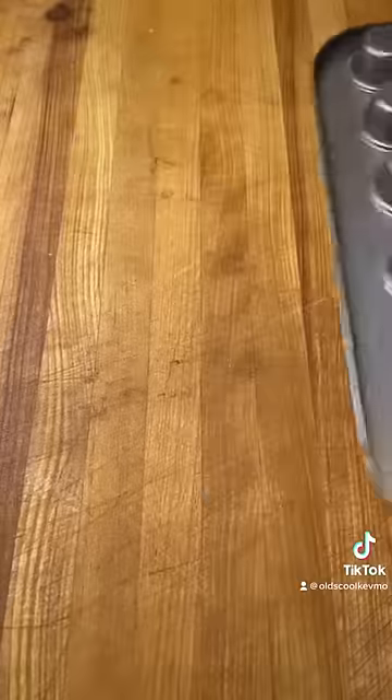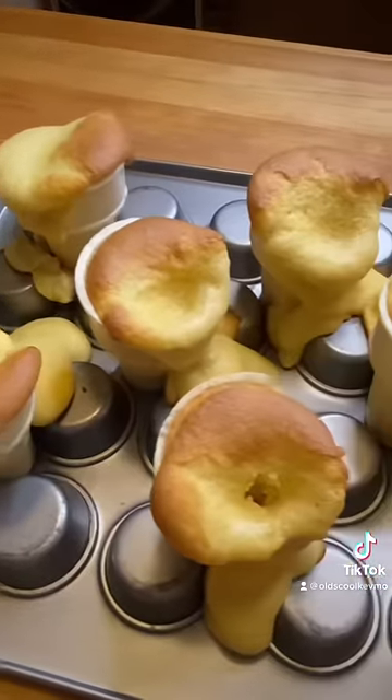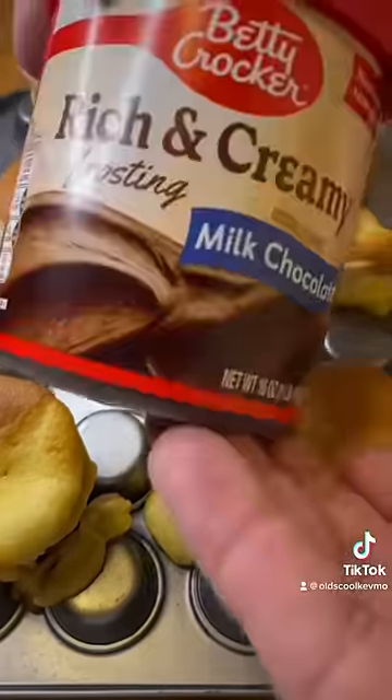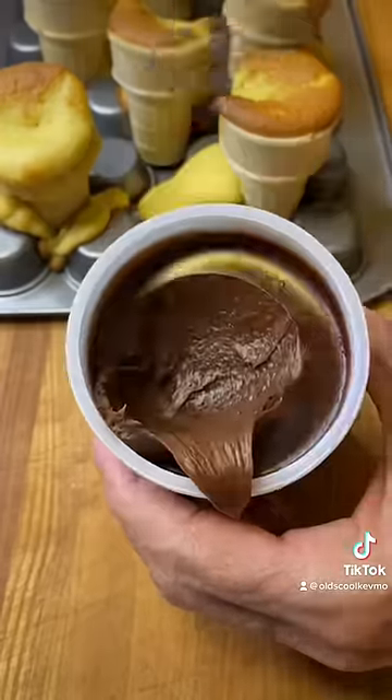I put them in the oven, and when I pulled them out — complete disaster. Some of the shells were broken, the cake spilled over the edges, it was oozing everywhere. But I had this creamy chocolate frosting, and I thought we're going to use it like liquid band-aid to cover the wounds.